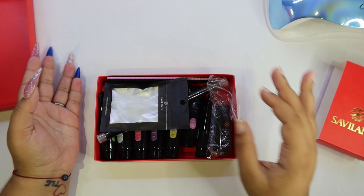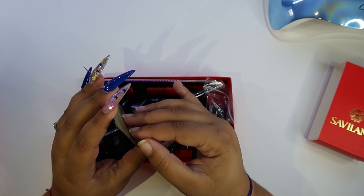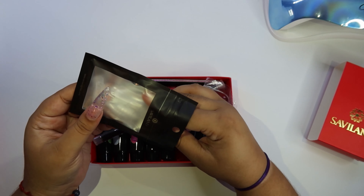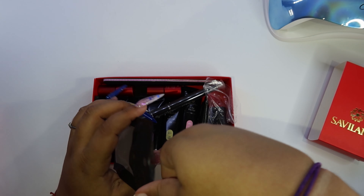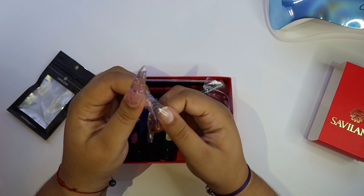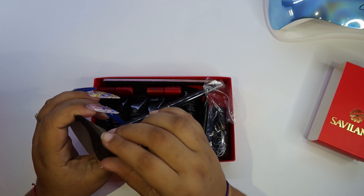If you're interested in this poly gel kit, it's gonna be linked in the description below. So this kit brings dual forms. I'm not a big fan of dual forms — it's weird and not natural. I prefer using nail tips or anything else besides dual forms. These dual forms have a really creepy arch; I don't like them. It makes me feel like I got claws for hands, like I'm a cat or something.